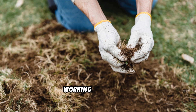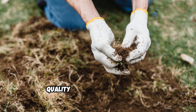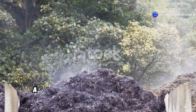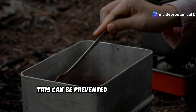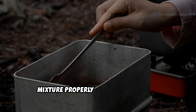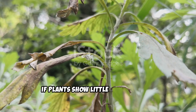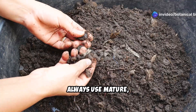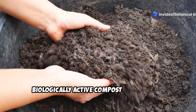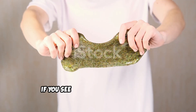If your compost tea doesn't seem to be working as expected, the issue often comes down to compost quality or the brewing process. A foul smell means there wasn't enough oxygen during brewing — this can be prevented by aerating the mixture properly with an air pump or stirring more frequently. If plants show little improvement, the problem might be poor quality compost. Always use mature, biologically active compost with diverse organic inputs to ensure high microbial diversity.